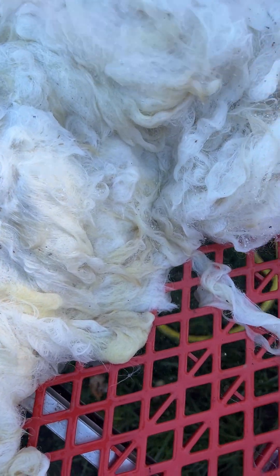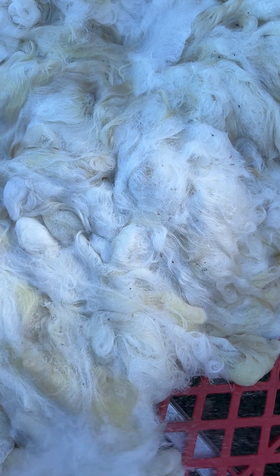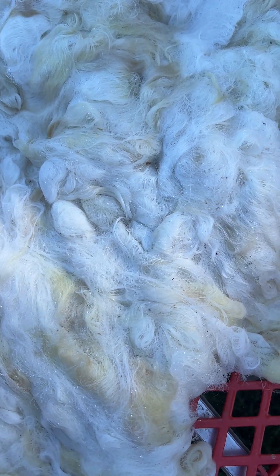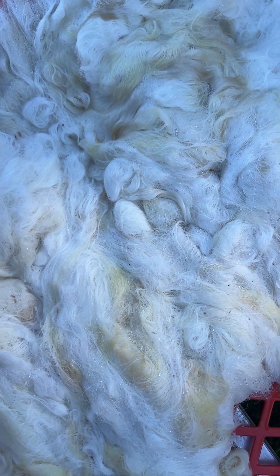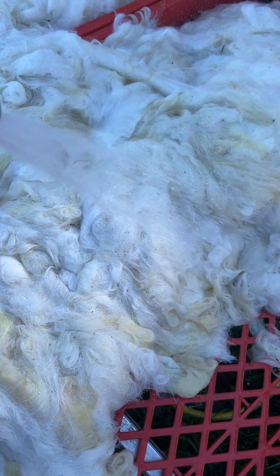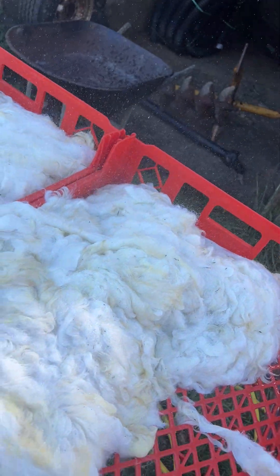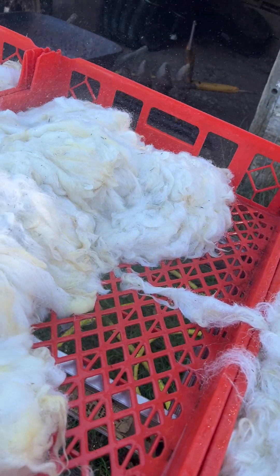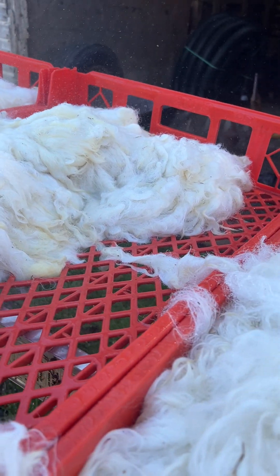There you go. I'm going to take cold water and rinse this after, and on with the tap. Okay, that's it for now.